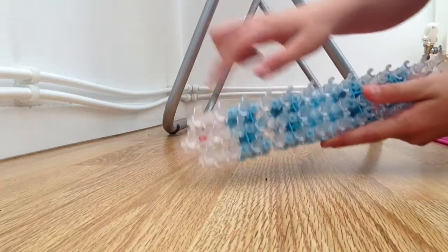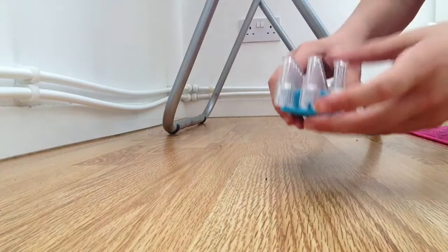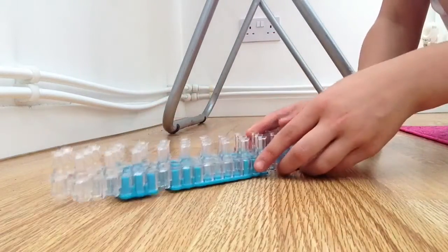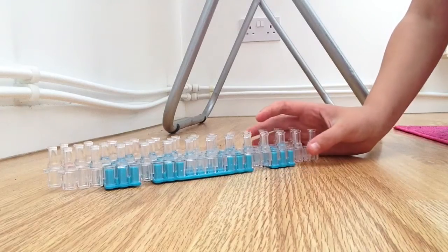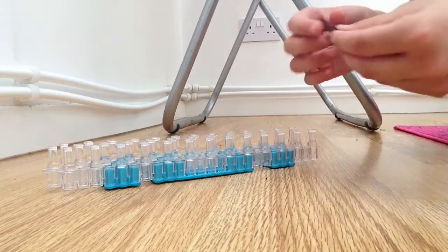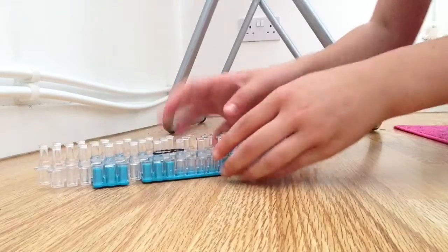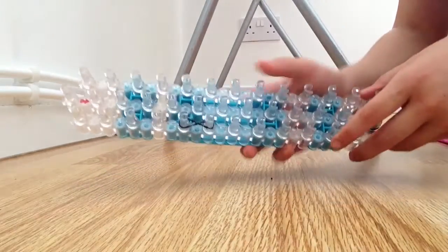Make sure your loom is set up in the staggered configuration. It doesn't matter if it's not, but it's better to have it set up like that. First of all, what we are going to do is take your first colour band and twist it into a figure eight like this, and put it across two pegs — so your loom should now look like this.